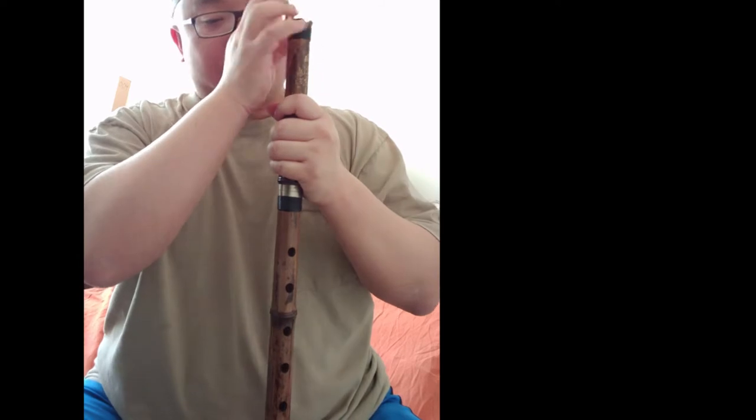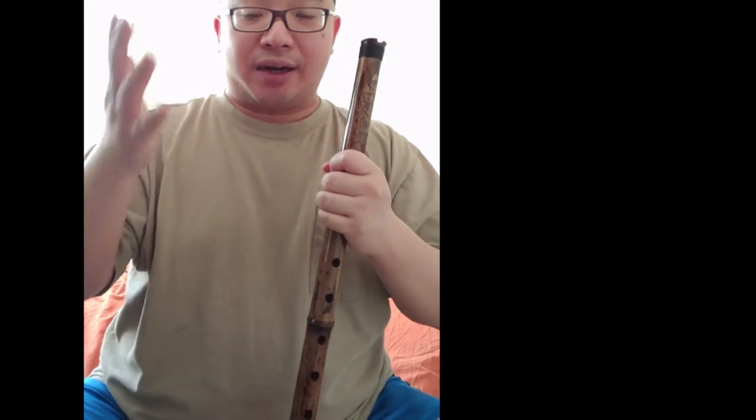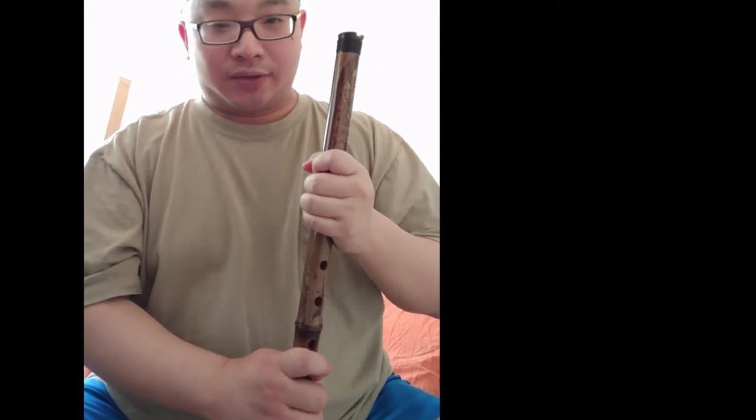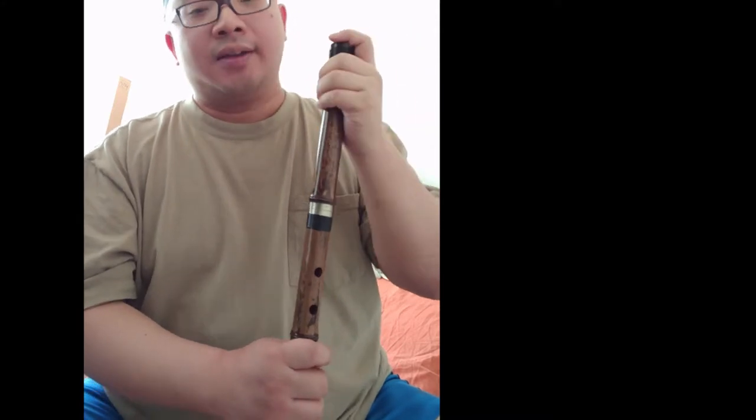Okay, so basically you understand how to get these notes while looking at the fingering. So just play around. I won't say follow me — one, two, three, four, five — okay? Play around, because you will learn as you listen to yourself and not follow me.